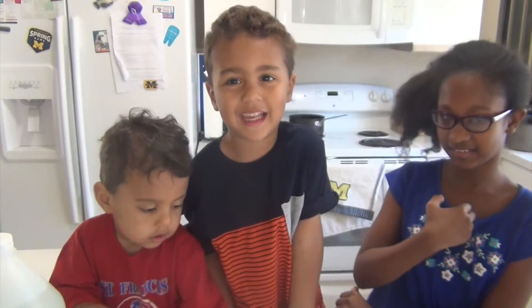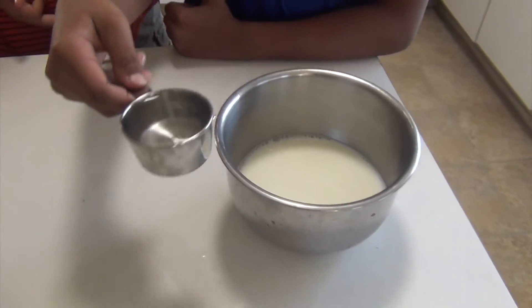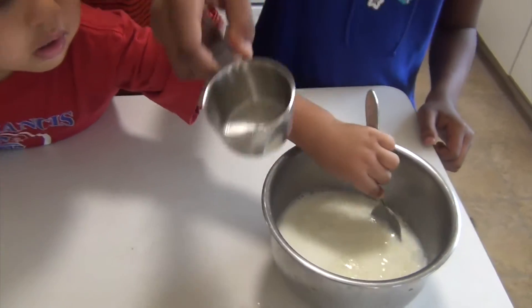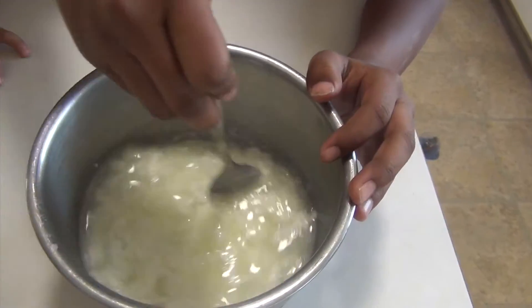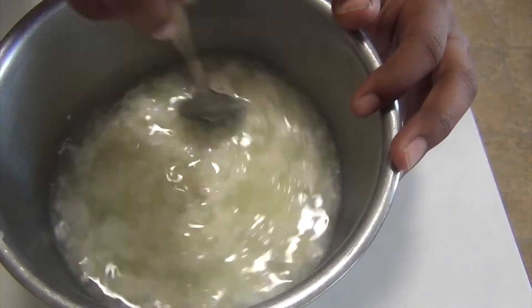Let's make some plastic. What you're going to do is pour your quarter cup of vinegar into the warm milk. Then you're going to stir it. You've got to stir it like this. And you should see little chunks in there — that's called casein, and that's what we're going to be straining in a minute.